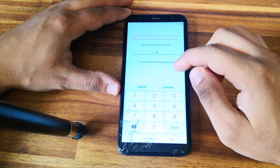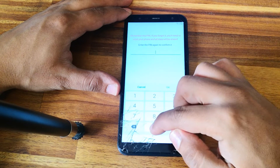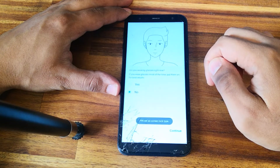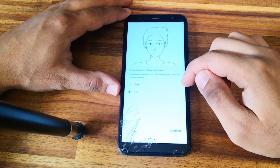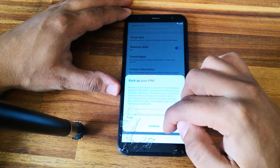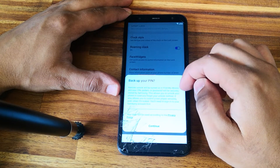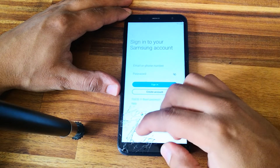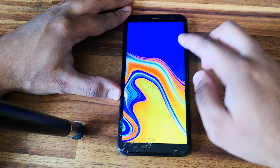Let's set up a PIN code. Let's try zero, zero, zero, zero — four times. Continue. Again, zero, zero, zero, zero — four times. Continue.